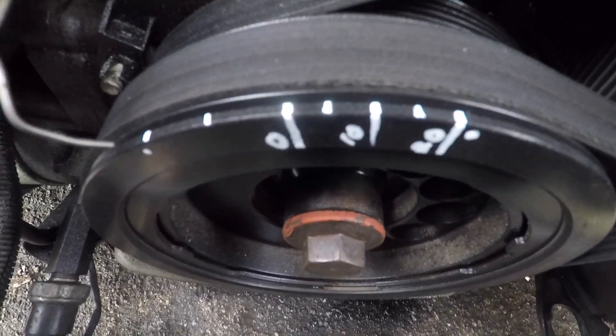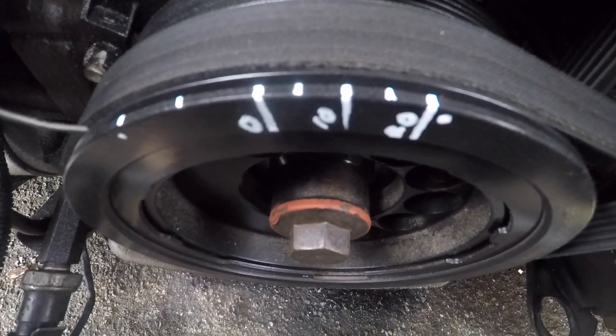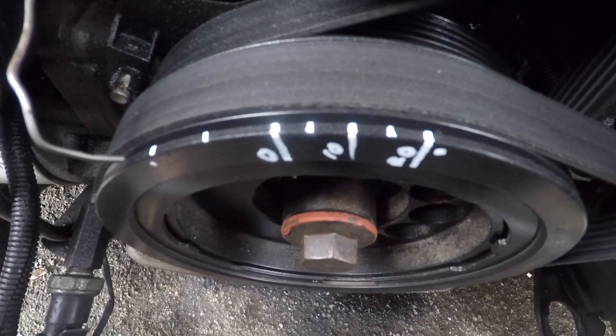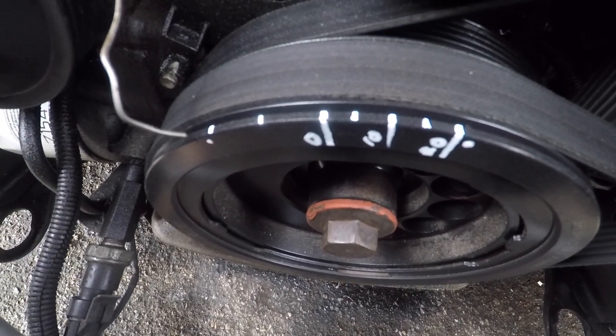To calculate how far you have to go around the circumference when marking it out, it's a simple formula which we'll show you later on if you're interested. 16mm around the circumference equates to 10 crank angle degrees. So what we'll do now is hook up the timing light and check the timing.